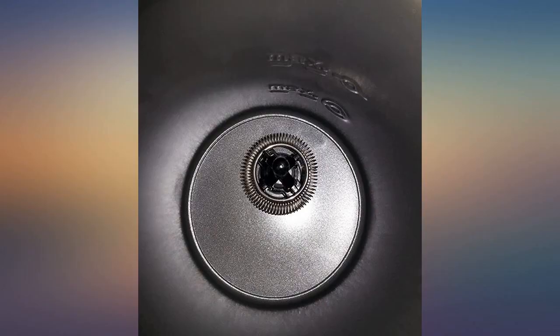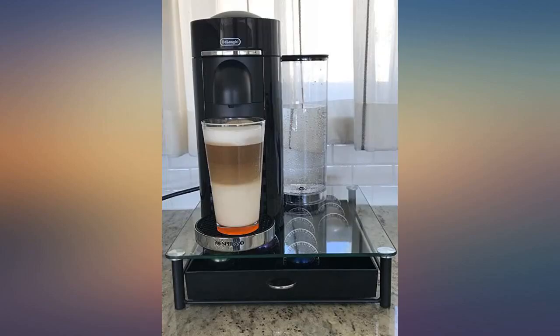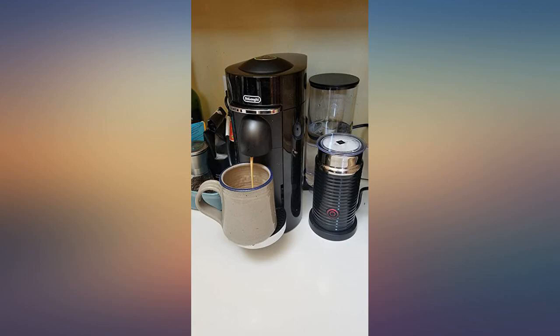Overall, I am pleased with this purchase and am excited about brewing some coffee and espresso. I never knew you could make such quality coffee at home.